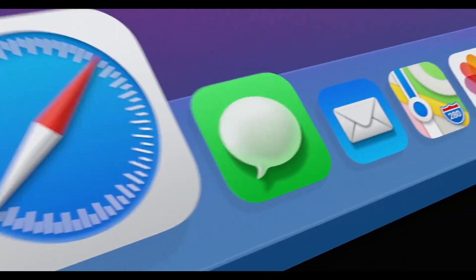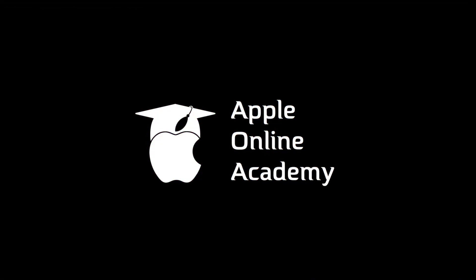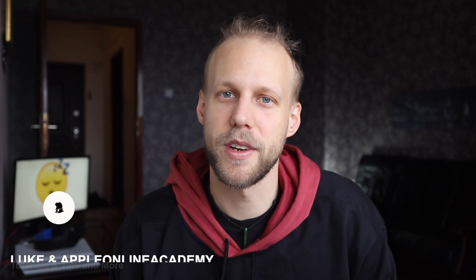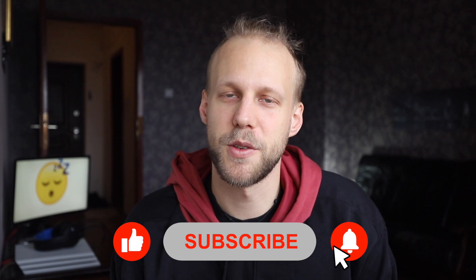There is something you might be doing wrong every single day, and what I'm talking about is shutting down your Mac. Hi everyone, it's Luke from Apple Online Academy and I'm here to help you learn new things about your Mac and take good care of your computer. If you subscribe, I'll make sure to bring you a lot of useful tips in the future.